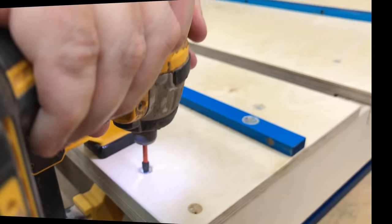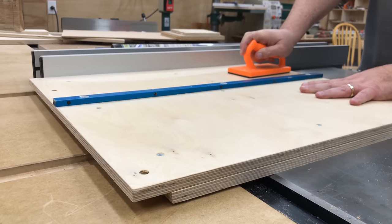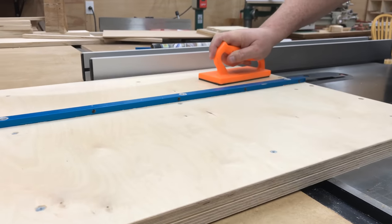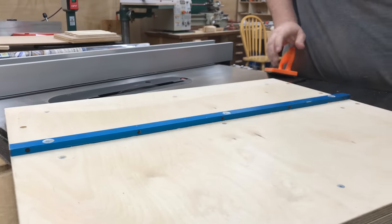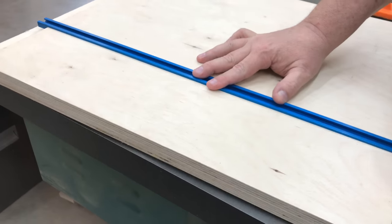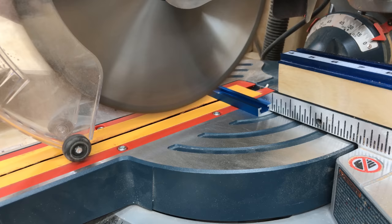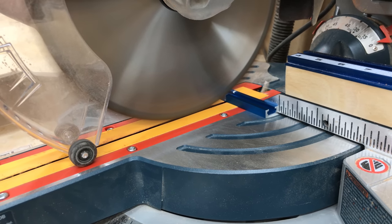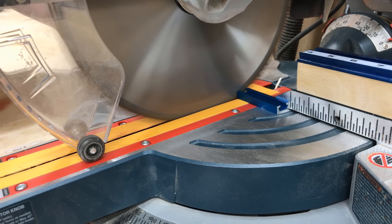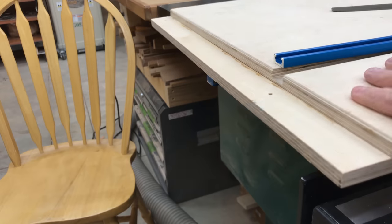Now that both the top and bottom pieces have been permanently attached together, I'm going to temporarily remove the front and back fences in order to run the sled over my dado blade and cut a couple of slots so I can have some T-track in the surface of the sled. This will be very useful for clamping down small boards or holding jigs in place. The T-track is also aluminum, so it cuts very nicely on the chop saw — just cut slowly and it will cut very nice. I always file off the sharp edges so we don't get cut on them.